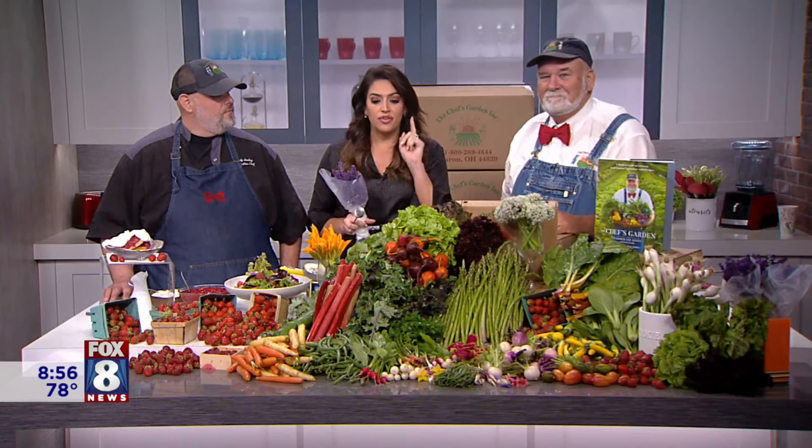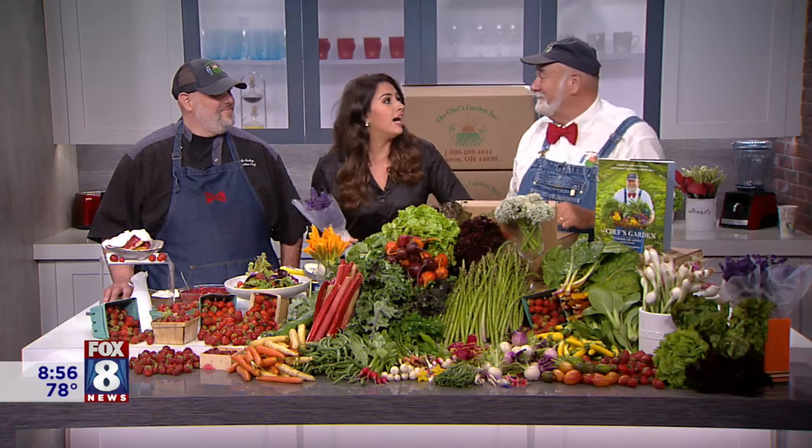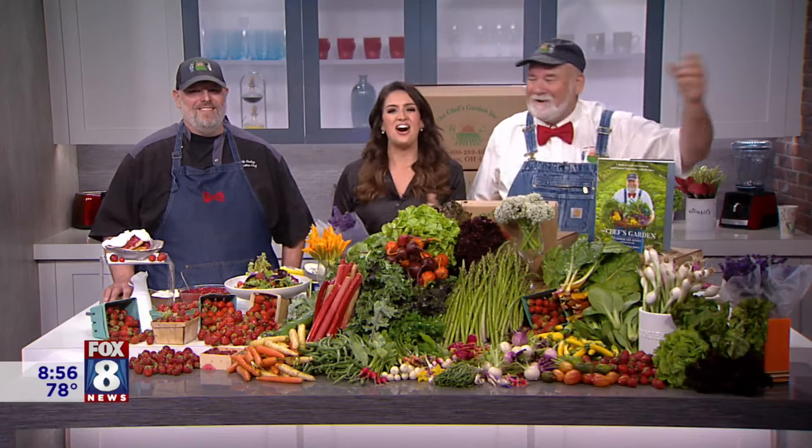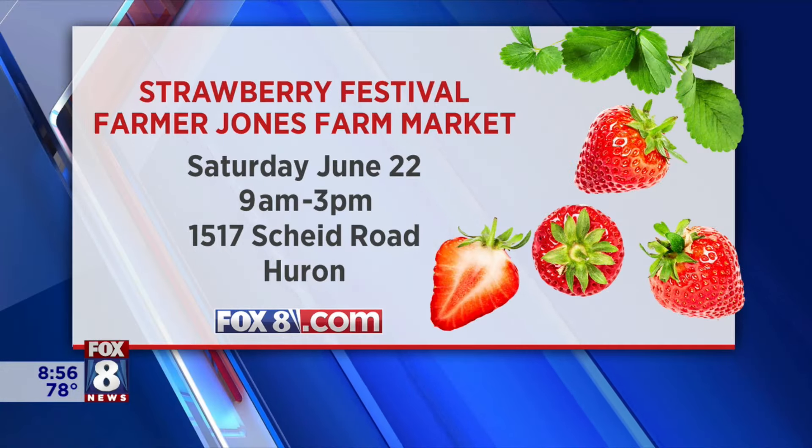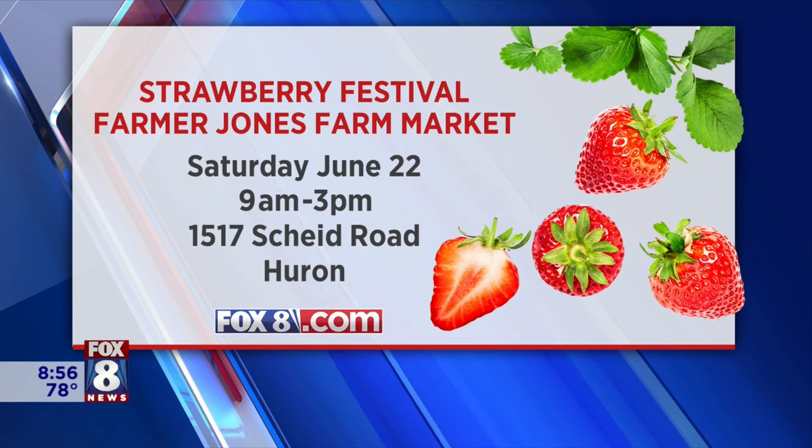So head out there for a fun time with the family. He always leaves his book for us to help us — eat in good health, eat the rainbow. For more on the event and what you can expect this weekend, it's all on fox8.com.